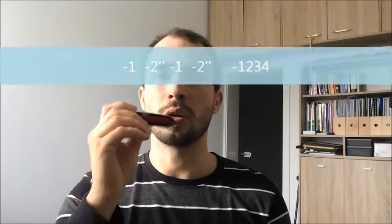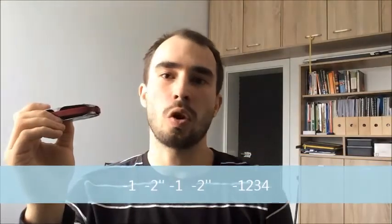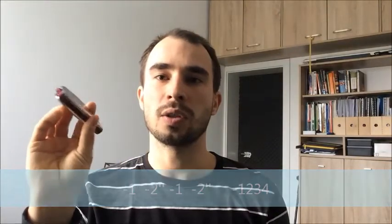People say Led Zeppelin borrowed this lick from Jimi Hendrix, but it's kind of a very bluesy lick. It alternates between hole one and two on a harp — one draw to bend, hole step, and then draw hole number two. You can add other holes around number two to play the chord.